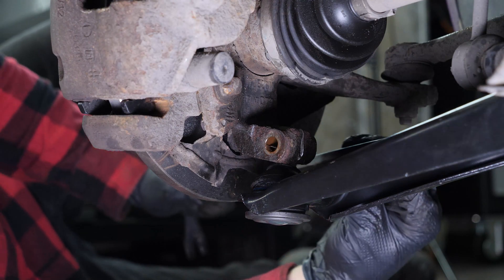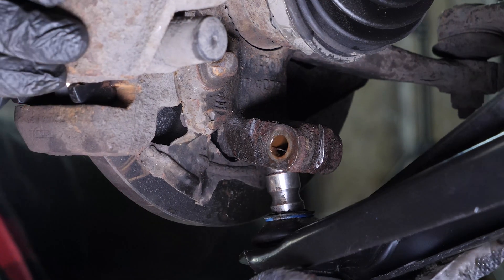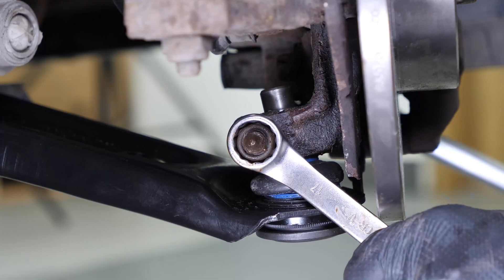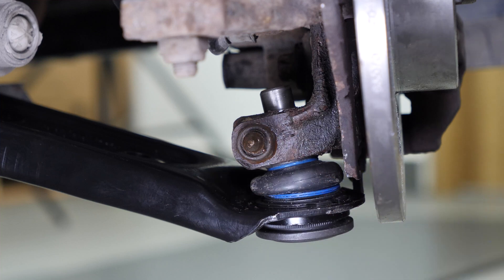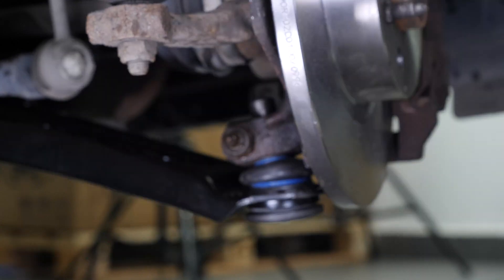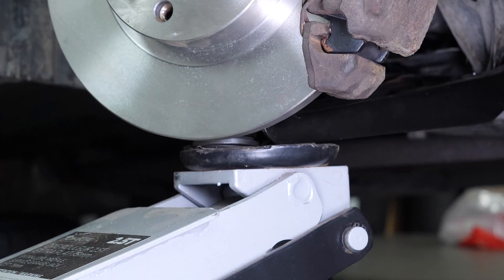Replace the control arm ball joint in the steering knuckle, then screw the bolt back in. Finish off the tightening with a torque wrench. In order not to damage the silent blocks, you need to tighten the front retaining bolts with the control arms in the vehicle on the ground position.